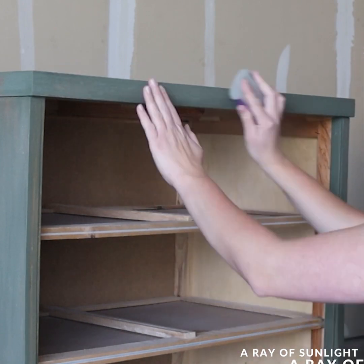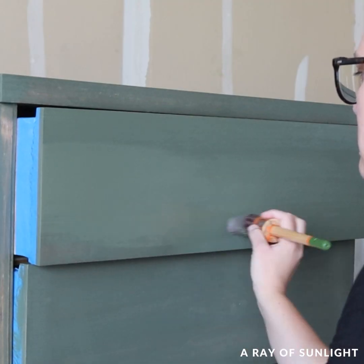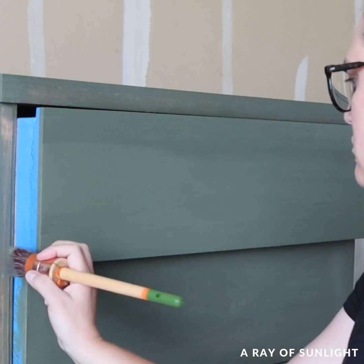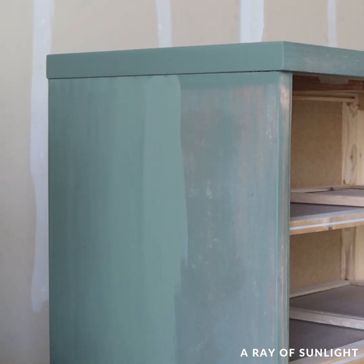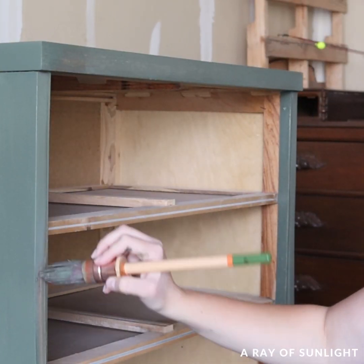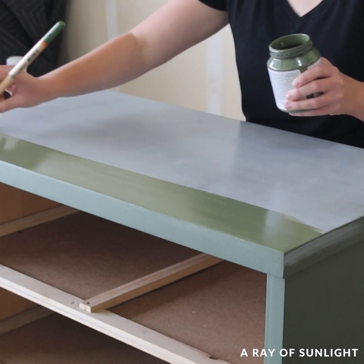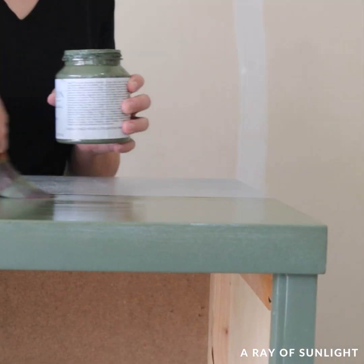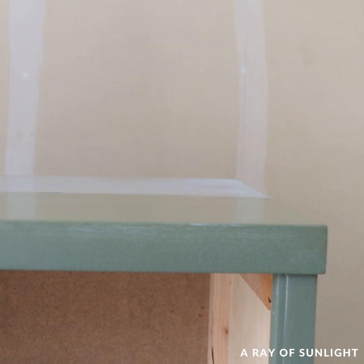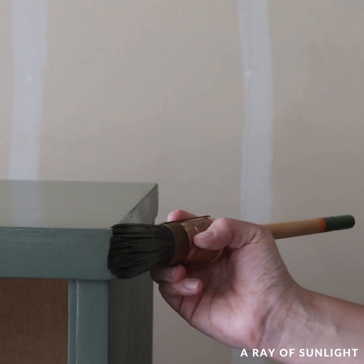Even though this paint does not need a top coat, I usually top coat with some water-based polyurethane because I don't like the matte finish and it can get scuffed up and dirty really easily — but this time I decided to skip it. I'll be honest though, after all was said and done I did put a light coat of Wise Owl's furniture salve on it just to keep dust marks from showing up when touching it.